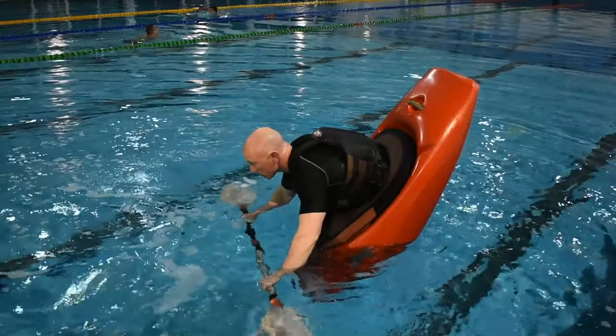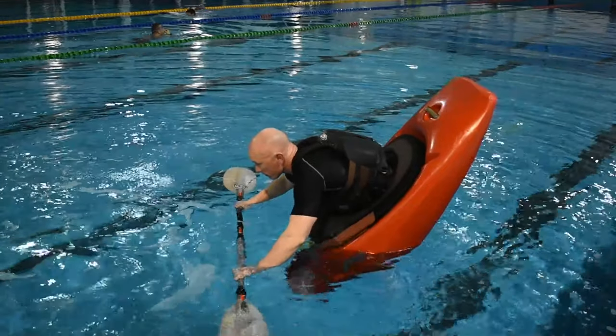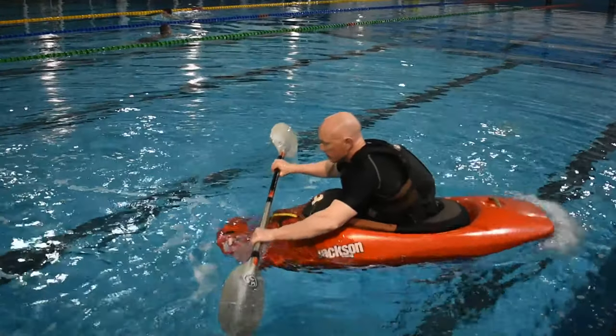Holding the stall for 3 seconds is a good initial goal. When you can hold it for 60 seconds, you own it.